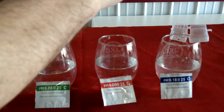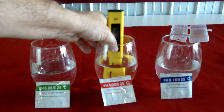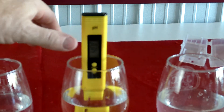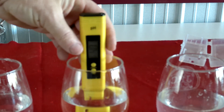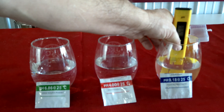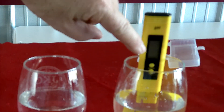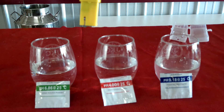Rinse the diode with some distilled water, then set it into the 4.0 solution. Hold the calibration button down for five seconds, let up, push the button in and out — it reads 4, then starts flashing. Leave it in there until it stops flashing. Rinse the diode, put it in the 9.18 solution, hold the calibration button for five seconds, let up, then press and release the calibration button quickly two times. It'll flash 9.18 — leave it in there until it's solid. Now the pH meter is calibrated.